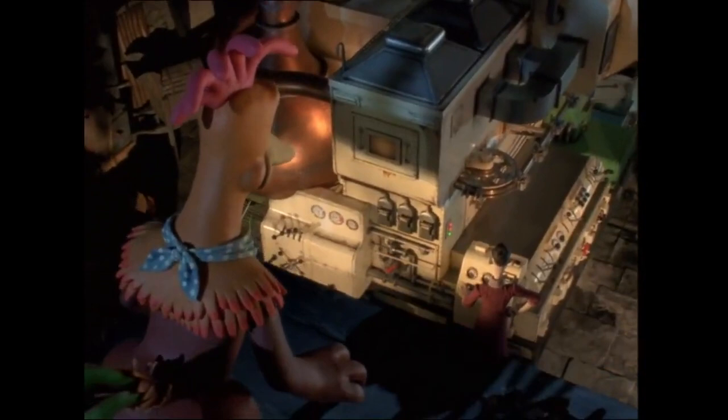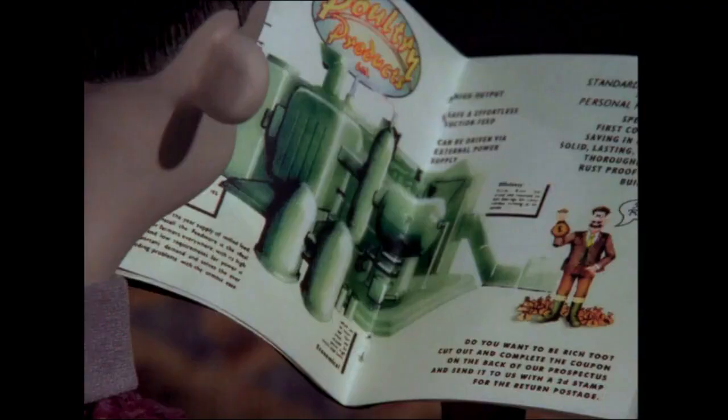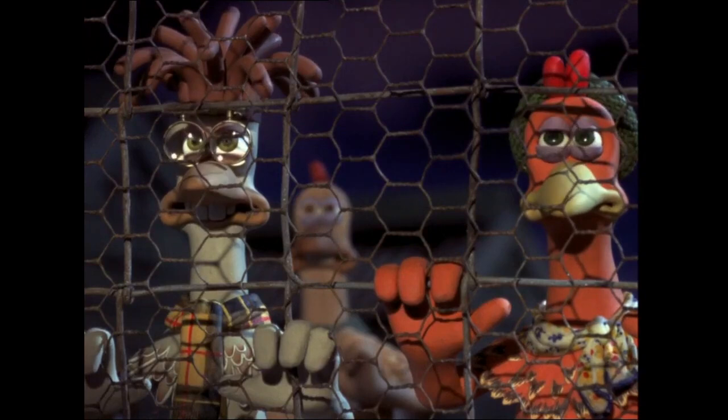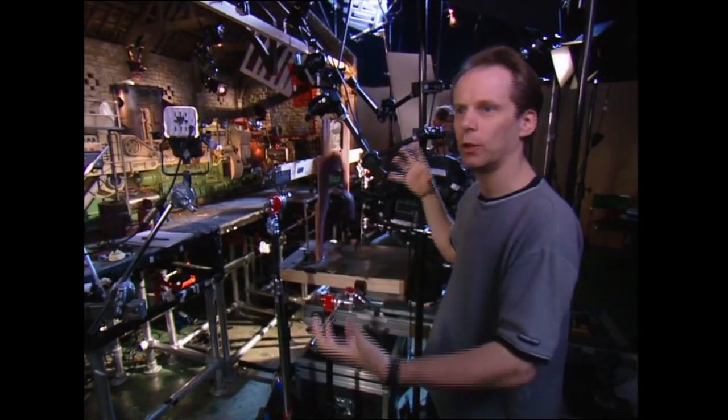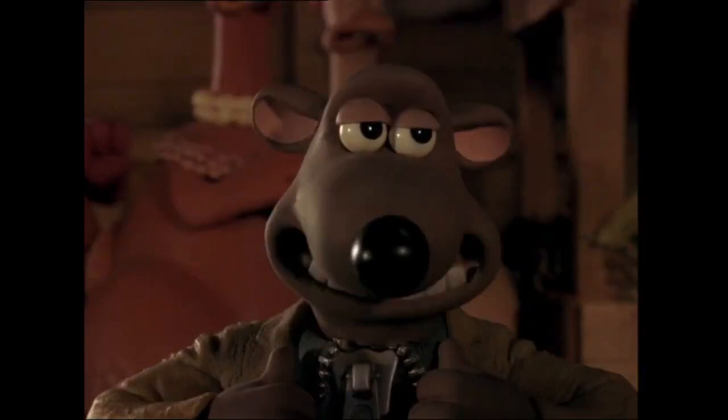This is the Death Star of Chickendom. This is the pie machine which the Tweedies order by mail order and have brought into their barn. Mr. Tweedie puts the whole thing together like a great big Meccano set. It's just a beautiful object — real craftsmanship, made with incredible detail. I love the colour scheme as well. It was based on a 1950s baking apparatus that you might find in a 1950s bread factory.